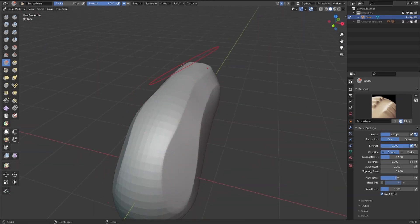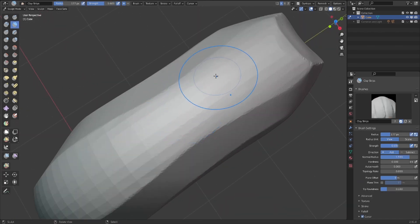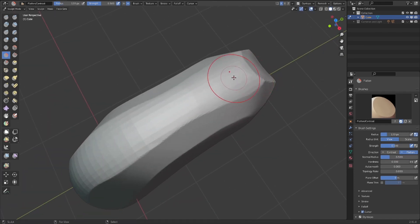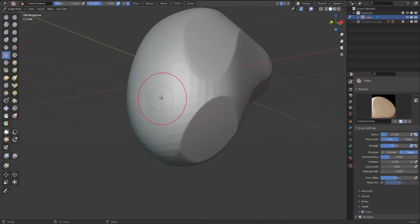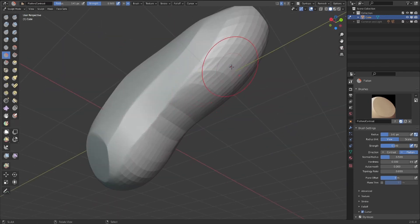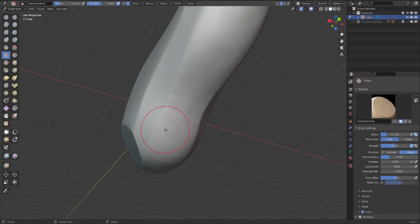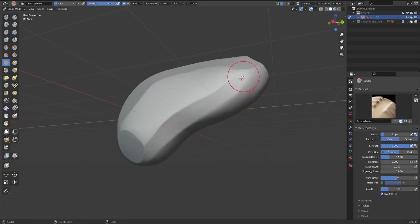Right now I'm here and I want to see what exactly the shape for it can be, so I'm taking the flatten tool and with the smooth brush I can immediately clean up the surface. Same with here. Then I'll do another sweep with the scrub brush.